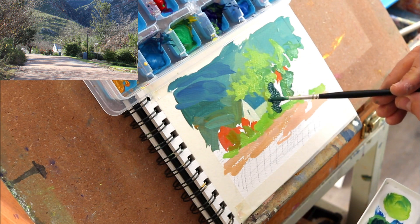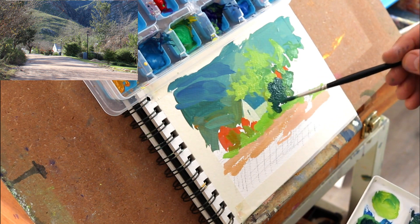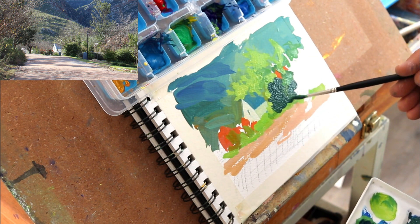Now the all-important dark mass shapes — all those shrubs and hedges that you see. Those darks make the lights stand out.